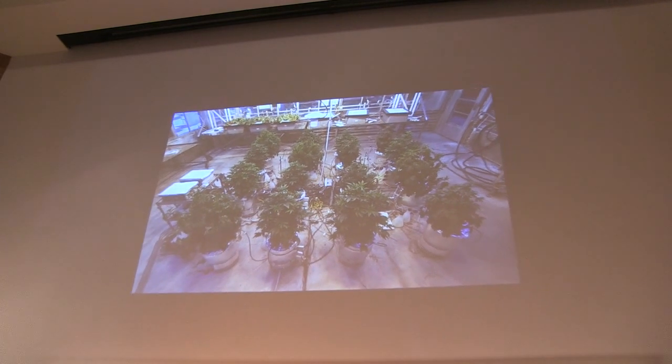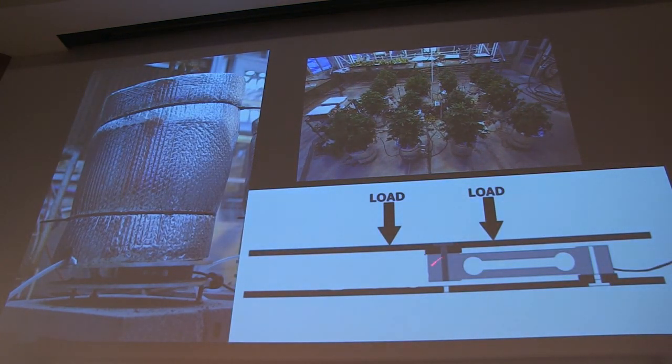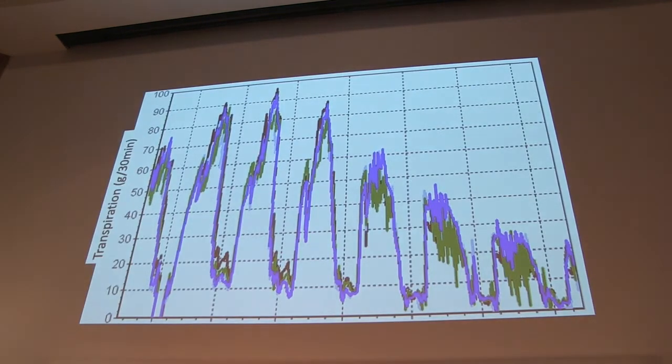The way this system works is we've got 16 buckets loaded onto what basically amounts to a digital scale. They're sealed on the top, so any change in weight throughout the day is water moving from the soil through the plant into the air. From this we can get an idea of how much they're transpiring and how much photosynthesis they're doing. We send the data logger values to a computer and generate useful data.